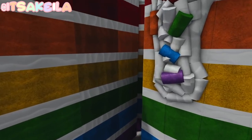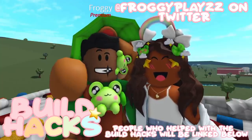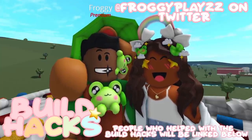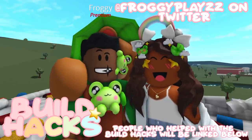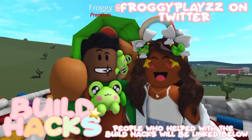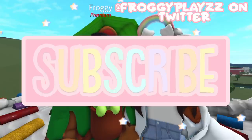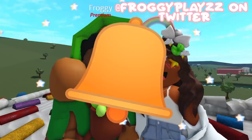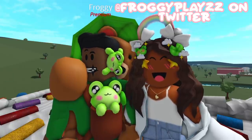Last but definitely not least, this ginormous rainbow cake — this honestly looks so delicious, but I'd probably be sick after it. There's like a little slice coming out and everything. Well, I really enjoyed touring Froggy's build hack plot — thank you so much for letting me come and check it out. He's been asking me to come for a while now and I'm so glad that I did. Make sure you go and check out his socials — they'll be linked in my description box. And if you do decide to recreate any of these build hacks, make sure to give credit to Froggy. Don't forget to leave a big thumbs up and subscribe to my channel — click the bell button so you get notified whenever I post a video. With that being said, I'll see you guys next time, bye!